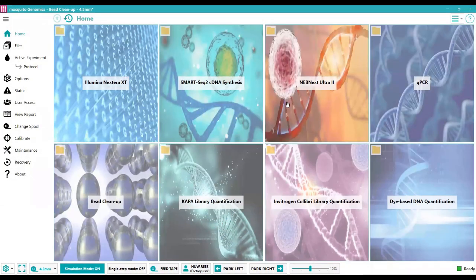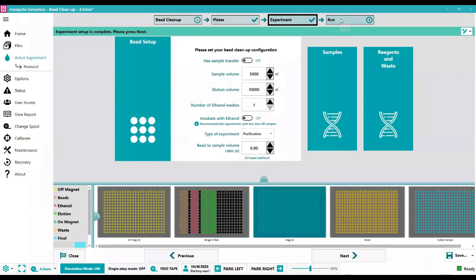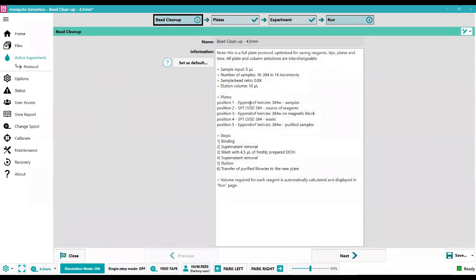After the initial library preparation and end preparation of the DNA, we need to clean up the sample using a bead cleanup. The Mosquito software wizard facilitates writing bead cleanup protocols from beginning to end. Unlike the library preparation, in the bead cleanup experiment you have to move the plate on and off the magnet at various points. The bead cleanup uses five plates: a sample plate, a reagent plate, a position on the magnetic block, a waste plate, and an output plate for purified samples after elution.